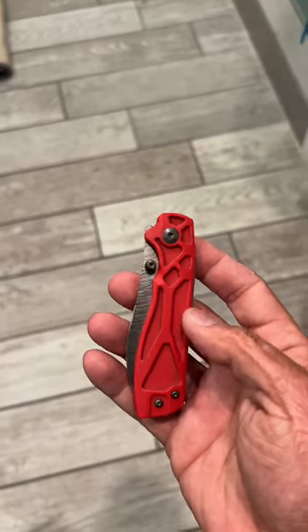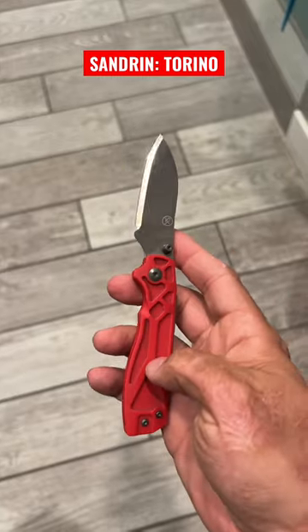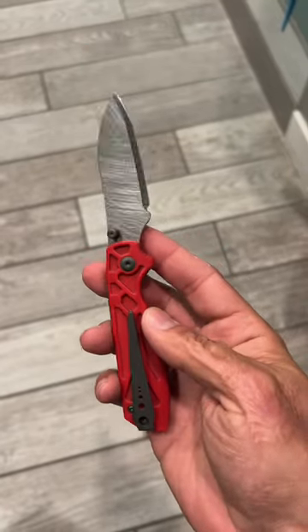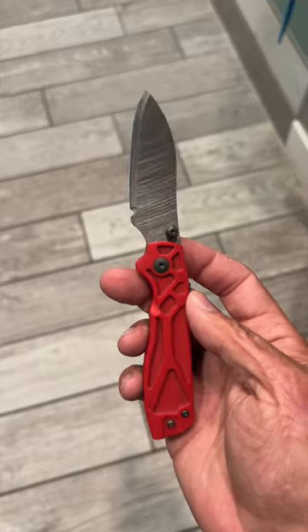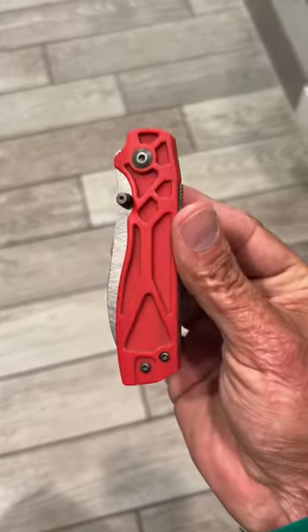Here are four knives you never have to worry about rusting. First up, the Standard Knives Torino with its tungsten blade, G10 scales, and titanium hardware — you never have to worry about this rusting. However, it has looks only a mother can love, and it's riding on bearings, so it might not be the best for sandy or dusty environments.